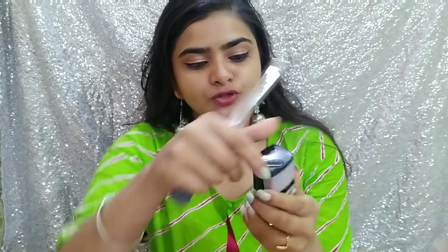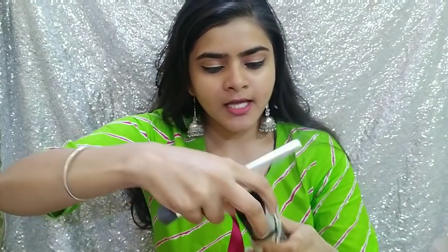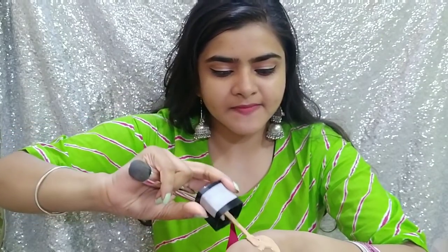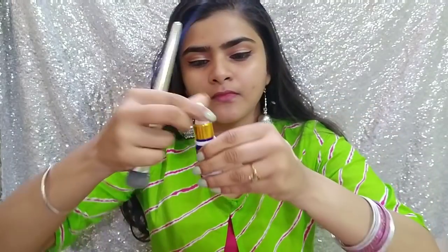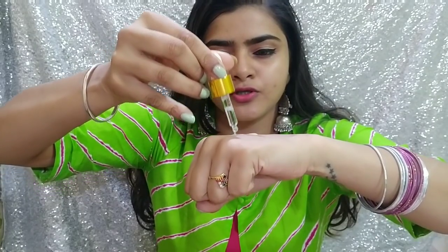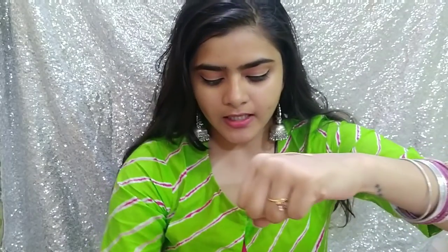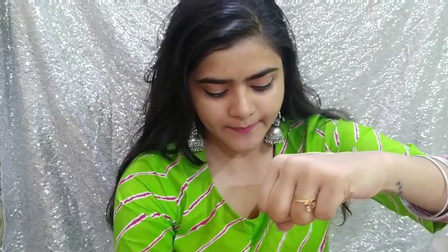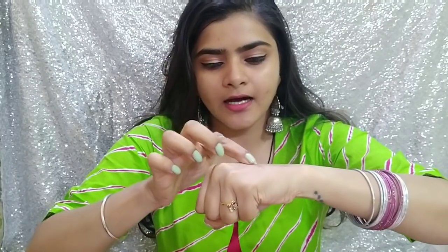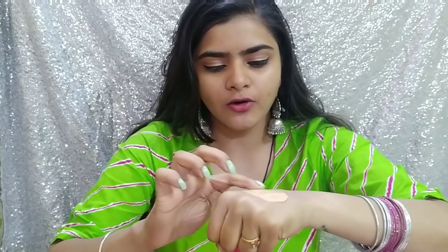So I am using this foundation — this is Wet and Wild foundation in the shade Golden Beige. I will put it in my hand because we have to mix the foundation and face oil. So I will put it out with a spatula. I have put it out, and I will be mixing this now. I put in about two and a half drops of the rosehip oil. Rose oil is a little bit runnier compared to argan oil, so I feel it will blend in a very good way. So I have mixed it and now I will put it on my face.